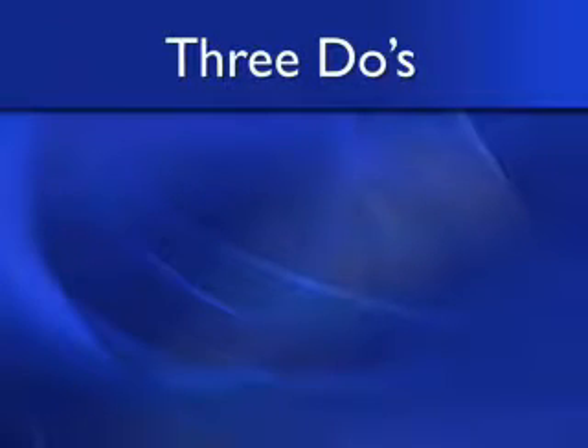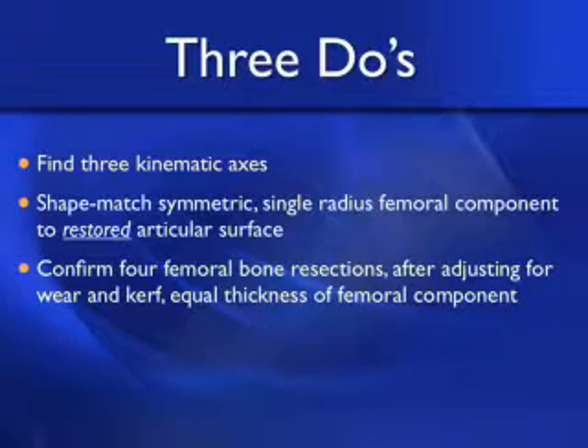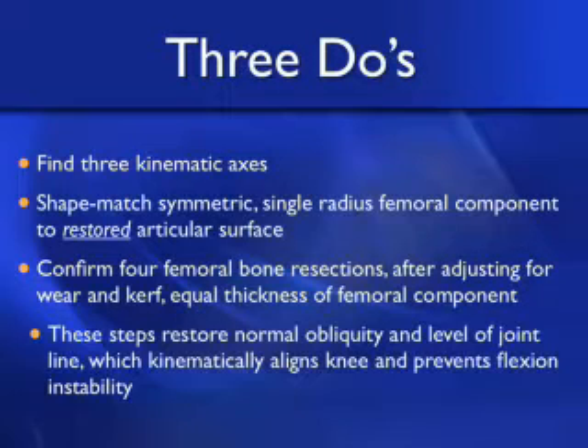From my experience I've come up with three do's that you need to do to kinematically align a total knee arthroplasty. First is find the three kinematic axes. Second is shape match a symmetric single radius femoral component to the restored articular surface of the femur. Third, confirm that the four femoral bone resections — the two distal and the two posterior — after adjusting for wear and the kerf from the saw blade, equal the thickness of the femoral component. When you perform these steps you will restore the normal obliquity and level of the joint line back to the way the patient's knee was prior to developing arthritis, which kinematically aligns the knee and prevents flexion instability.